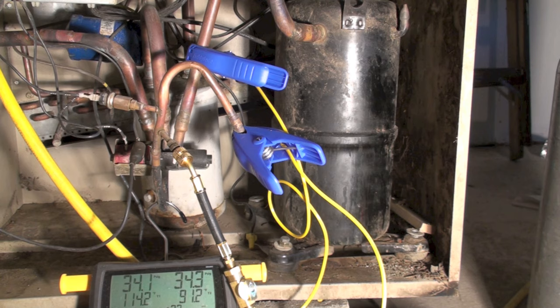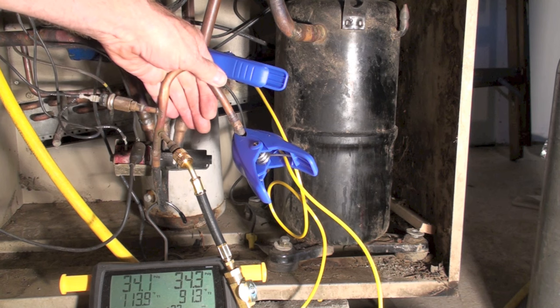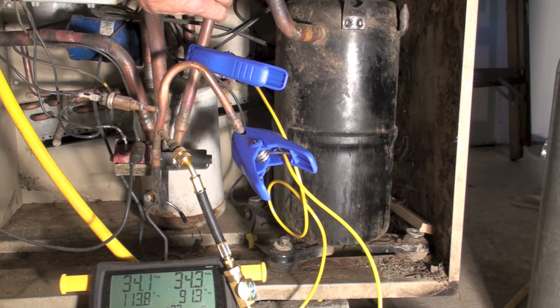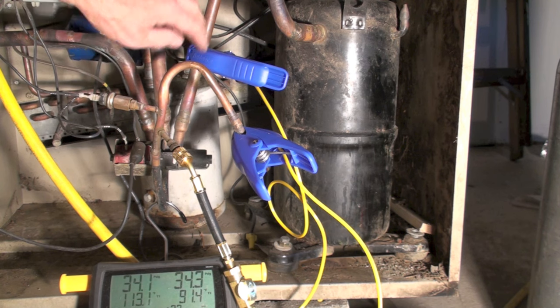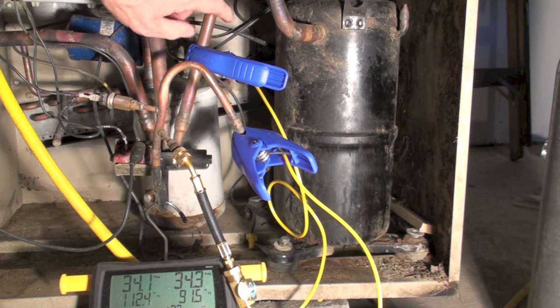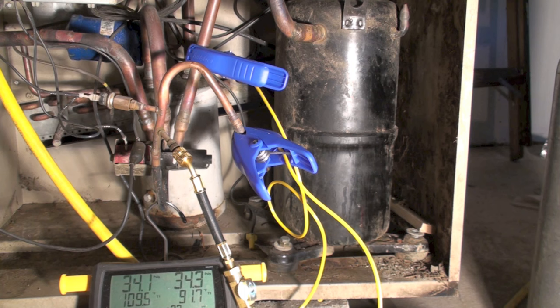I've put a temperature probe right here on the discharge line. Since we're in cooling mode, this line going to the outdoor coil should be hot gas. The temperature of this line and this line should be no different than three to six degrees from each other, depending on the reversing valve manufacturer. So if I had 100 degrees here, I should have no more than about 94 degrees there — some drop across the valve, but not very much.